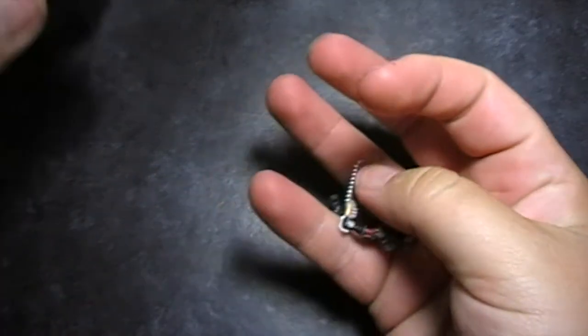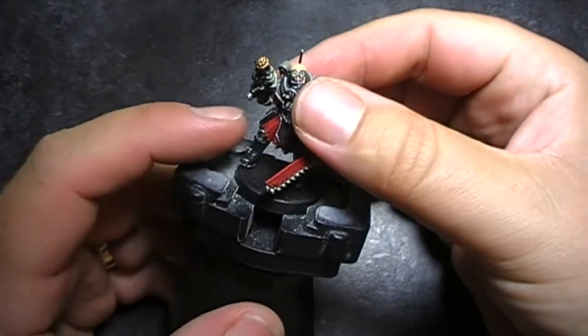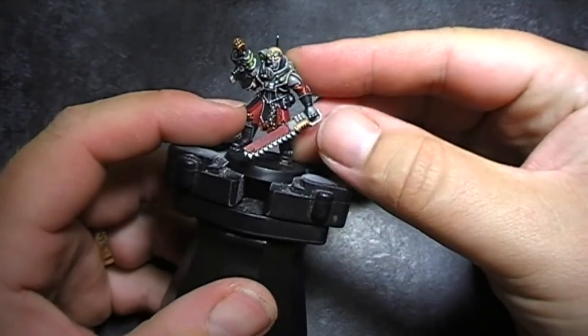Hello everyone, today we're going to be basing a Genestealer Cultist. If you look at the bases as they are, it's pretty plain, so we're going to try and do an abandoned highway base.